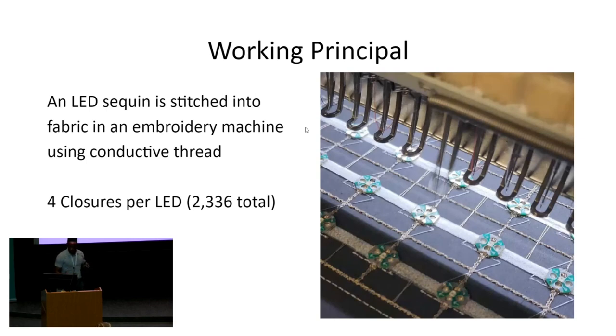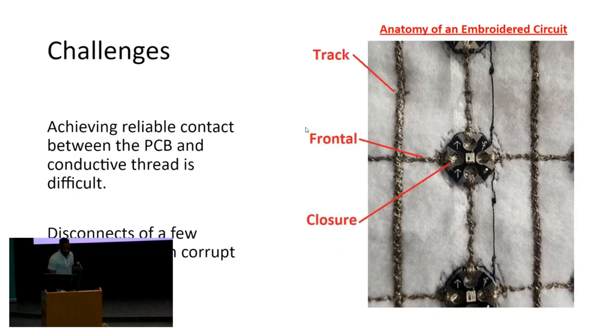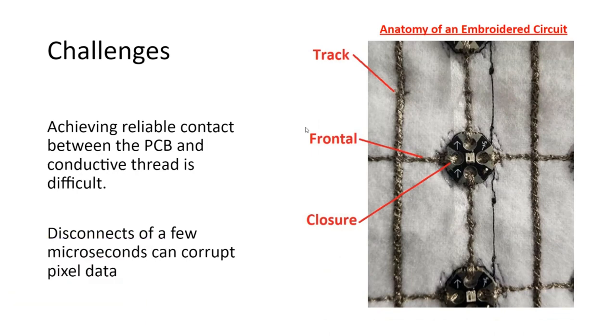So, what's the challenge here if the machine's doing all the work and you're just placing LEDs, as you see in this picture? The challenge is that achieving a reliable contact between the PCB and the conductive material is very difficult. As the material flexes, or especially if it gets washed, the momentary disconnects become more frequent.